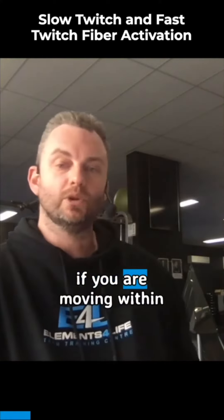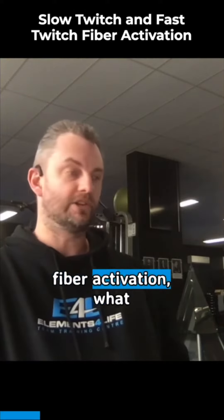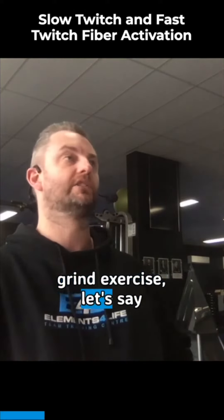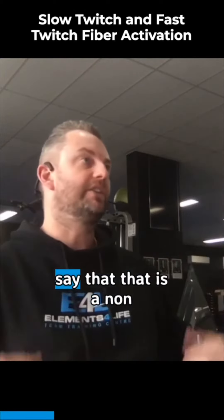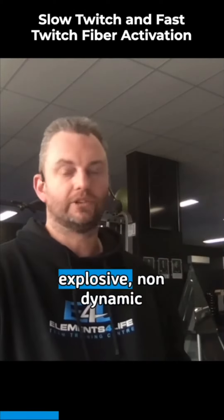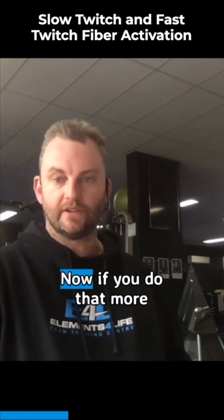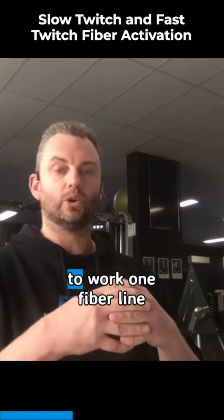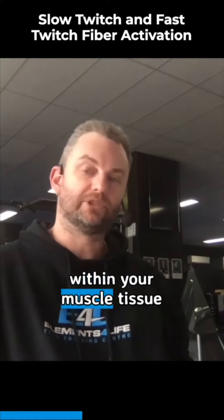Now if you are moving within the gym and you're doing a lot of slow twitch fiber activation, what that means is a grind exercise. Let's say it takes you 3 seconds to do a movement — we could say that is a non-explosive, non-dynamic, grind control exercise. If you do that more often, you're only going to work one fiber line within your muscle tissue.